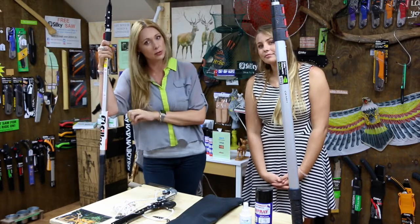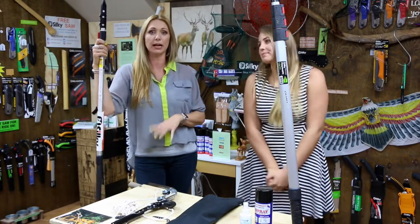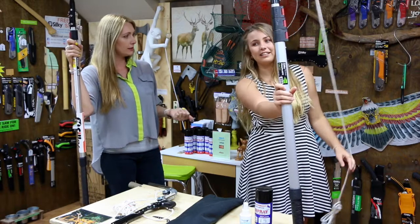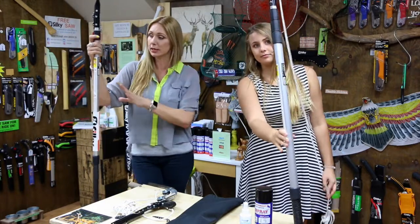The Hi Archie — which is the one we're talking about today — the black handle pole saw, used to be Silky Saws' commercial pole saw. So that's what you would use. If you're a tree lopper, an arborist, or a landscape maintenance person, that would be the pole saw you would pick. Its maximum height, as Shanae said, is 6.3 metres. This pole saw comes in three different options: 3.7, 4.9, and 6.3 metres — all telescopic.